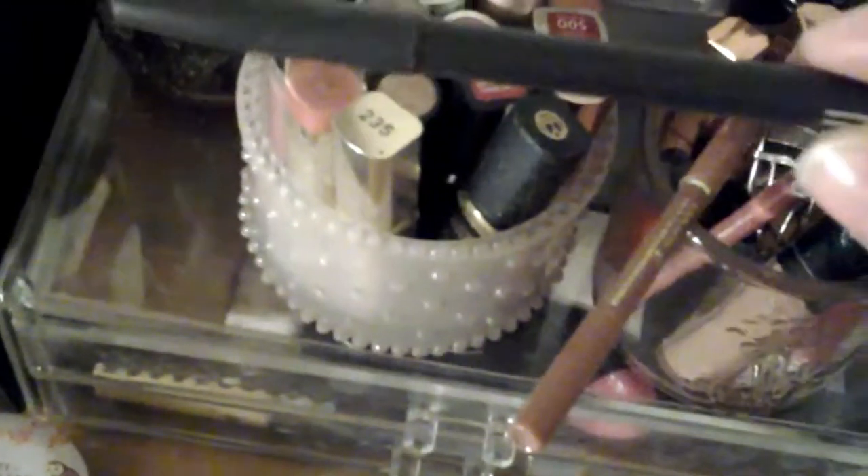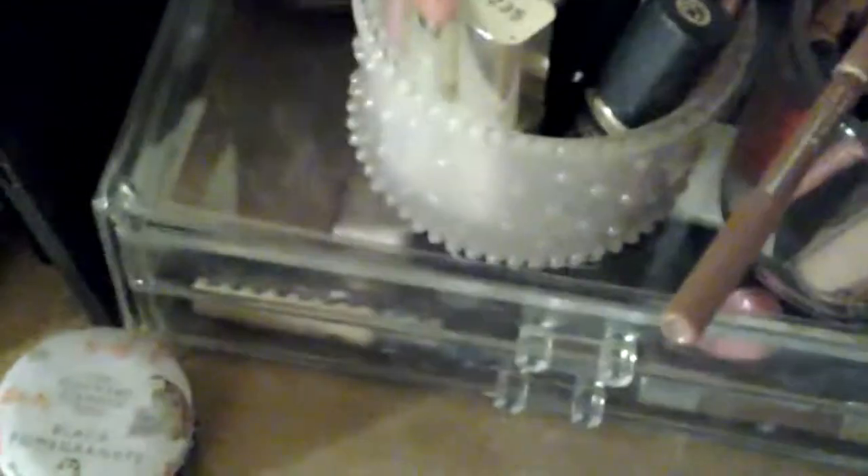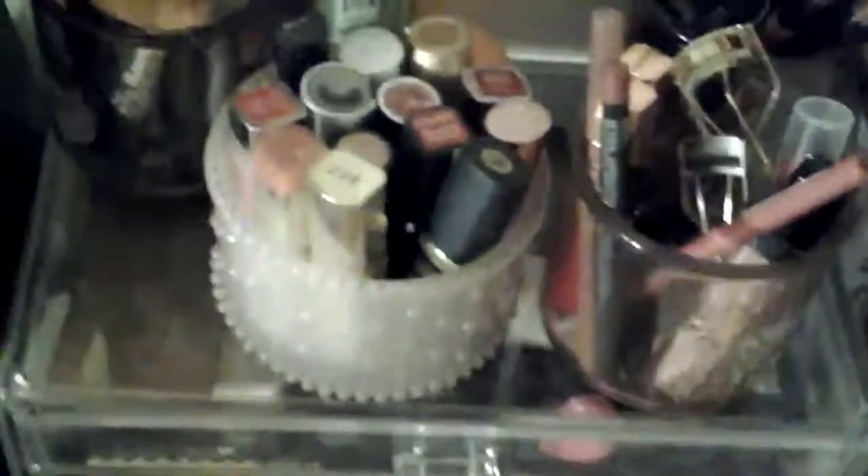Then I have a Lancôme Brônzelle lip liner. I have East End Snob by Rimmel and MAC Dervish. I think MAC Spice is in here as well. I don't have a lot of lip liners. And Charlotte Tilbury Pillow Talk — I had lost this for a while, I couldn't find it, and then it just turned up. I was so happy because I do have a backup.